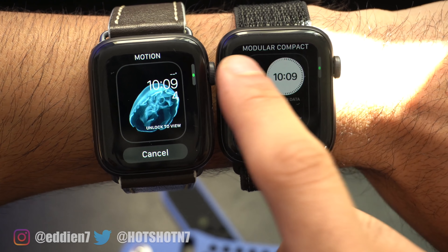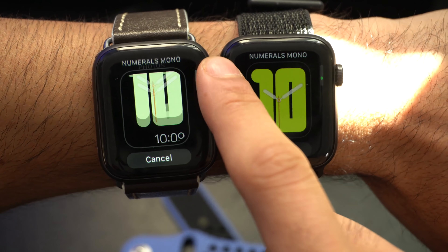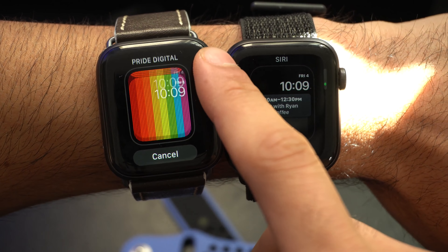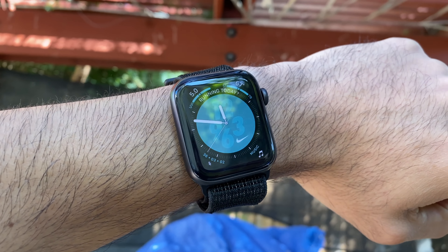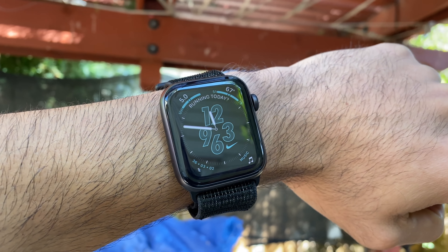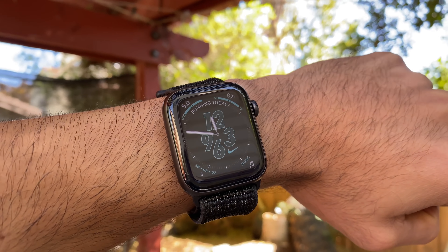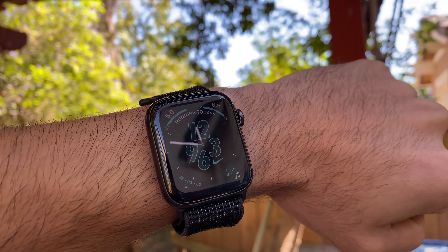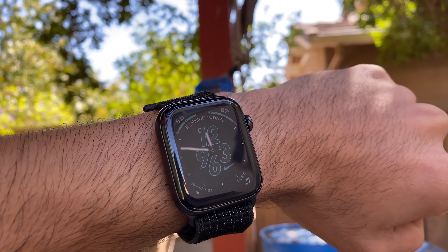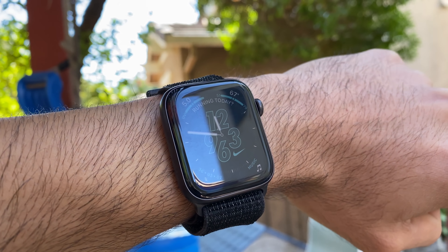Make sure to stay tuned — in my next video I'll go more in-depth on reasons why I chose the Nike Plus Edition over the standard Apple Watch. Also check the end cards in case that video is already published. And if this is your first time owning an Apple Watch and you want to check out some really awesome accessories you probably didn't know existed, definitely check out that video where I cover every essential accessory you should buy for your Apple Watch.